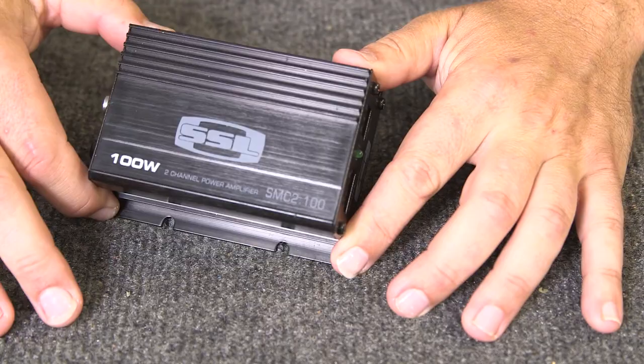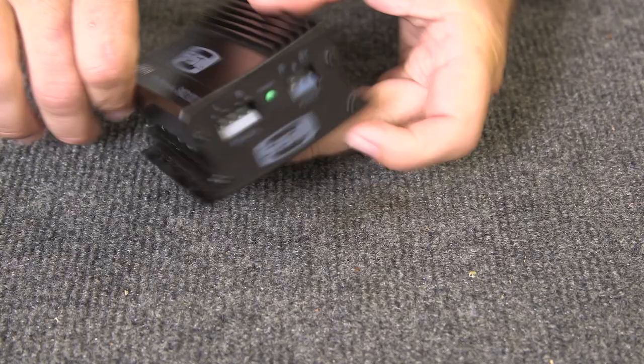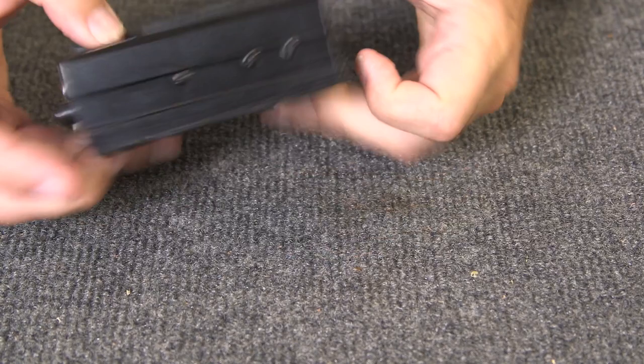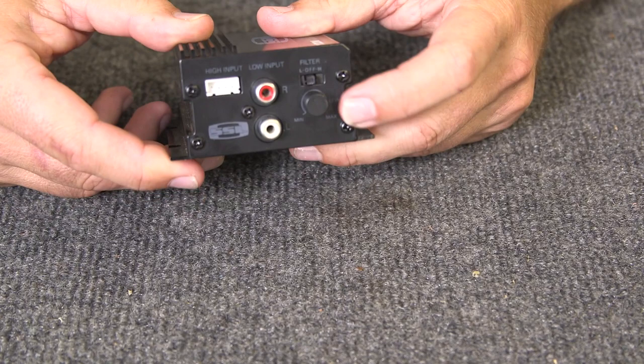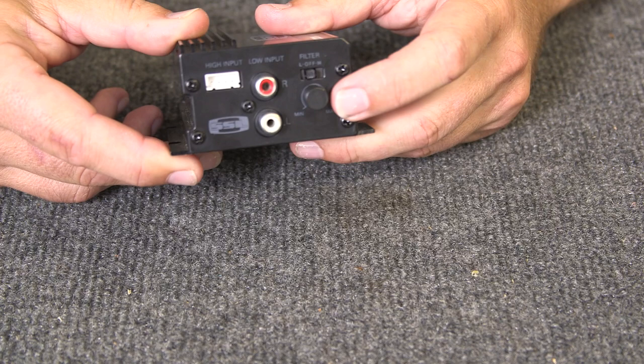We have a 100-watt audio power amp — pretty simple, small unit. On one end we've got power and speaker wire outputs, and on the other end we have our inputs. We're going to use the RCA line-level audio inputs, and over there we also have a trim control which in functionality works exactly like a volume control.